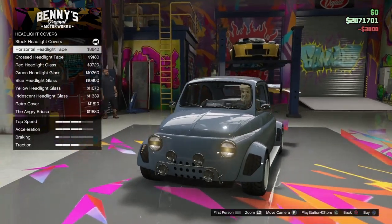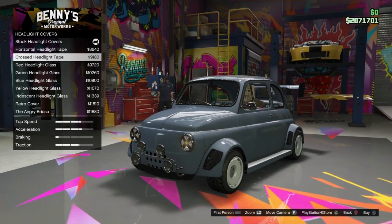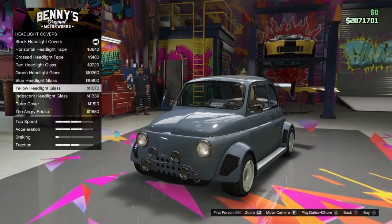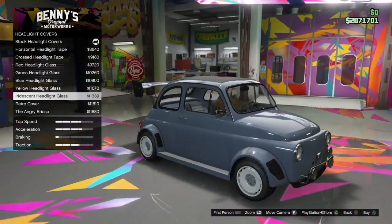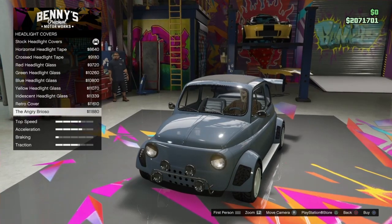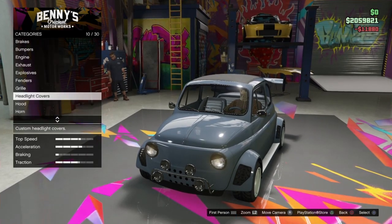Headlight covers — oh man, these are always weird. I always wonder why people do this to their cars. Yellow headlight glass, that's interesting. Iridescent headlight glass — I don't know what that is. The angry Brioso — oh, I've seen this one. Some cars you've probably seen it too, like in Jeeps. Screw it, I'm doing it — that's funny.